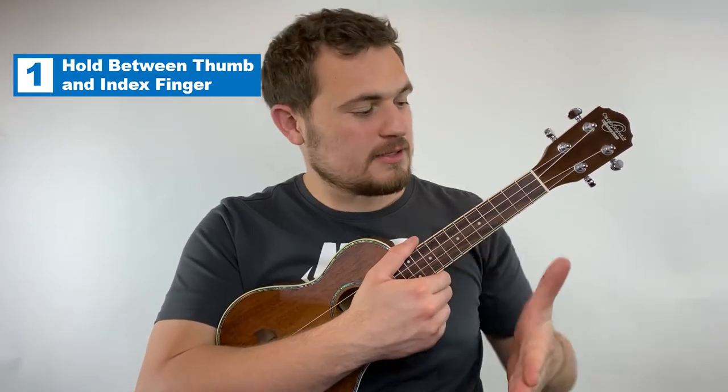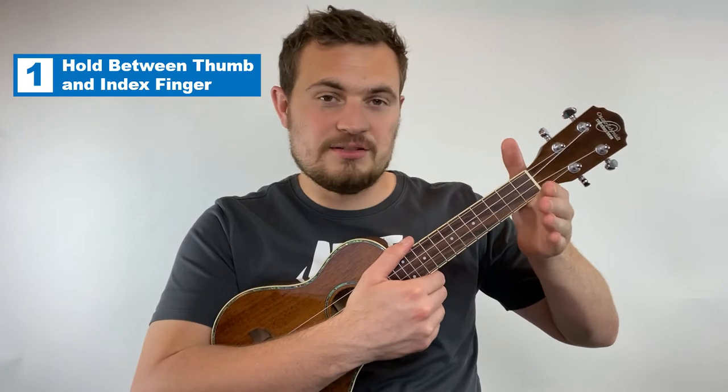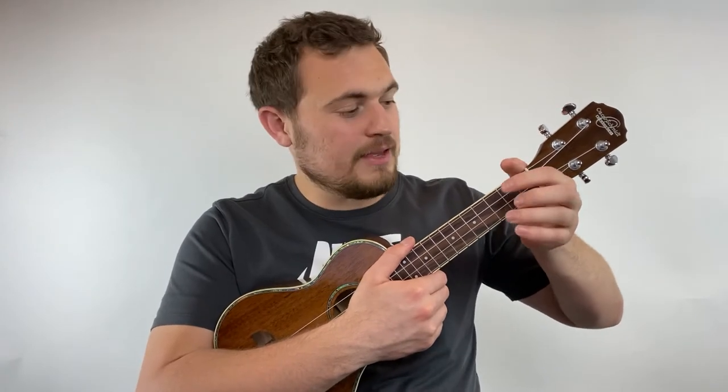The first way to hold the neck, which is my personal favorite and the way I always default back to when I can, is by holding your hand like this and then putting the neck directly into the crook of your hand. Then my fingers bend over and play chords like this. You'll notice that my palm is not touching the back of the neck — I'm just holding on to the uke with the crook of my hand here.